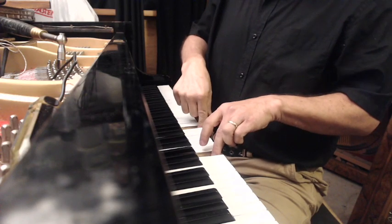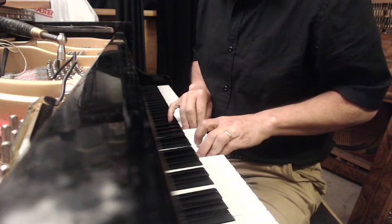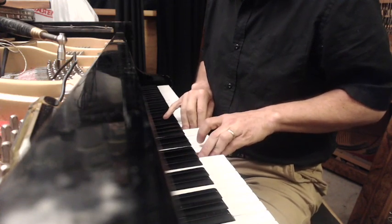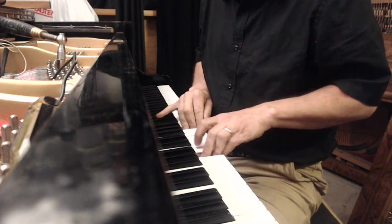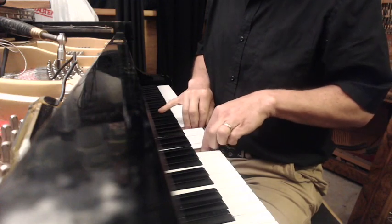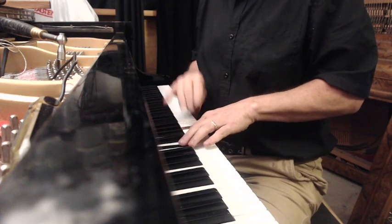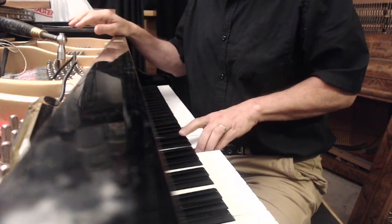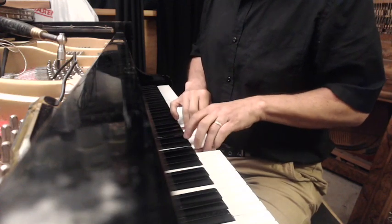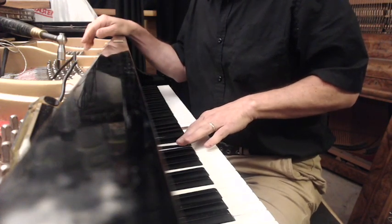There you go: medium scale octave tuned as a wide 4-2, narrow 6-3. Small scale octave tuned as a pure 4-2, pure 6-3. Small scale octaves can't be tuned as a wide 4-2, narrow 6-3 — they can only be tuned as a pure 4-2, pure 6-3, or wide 4-2 wide 6-3, or narrow 4-2 narrow 6-3. So there's your small scale, your medium scale, and your large scale. They all sound pretty good but they're all different sizes. This is a pure 4-2, pure 6-3. This is a wide 4-2, narrow 6-3. This is a pure 4-2, very narrow 6-3.